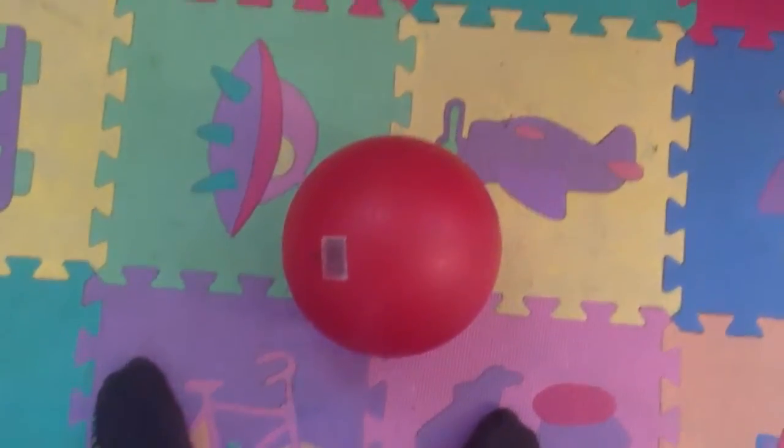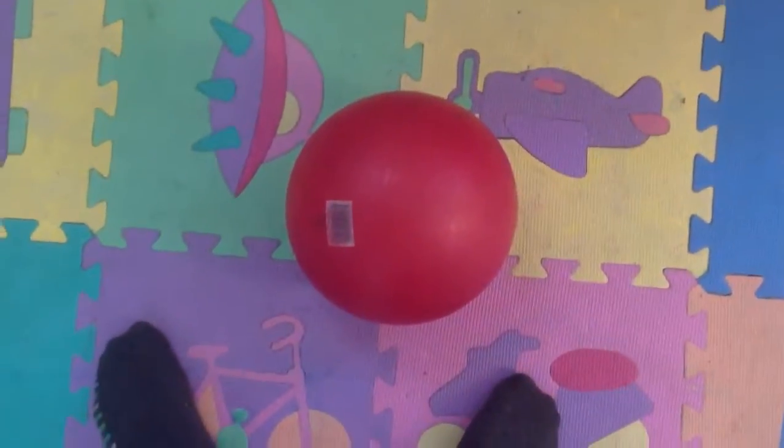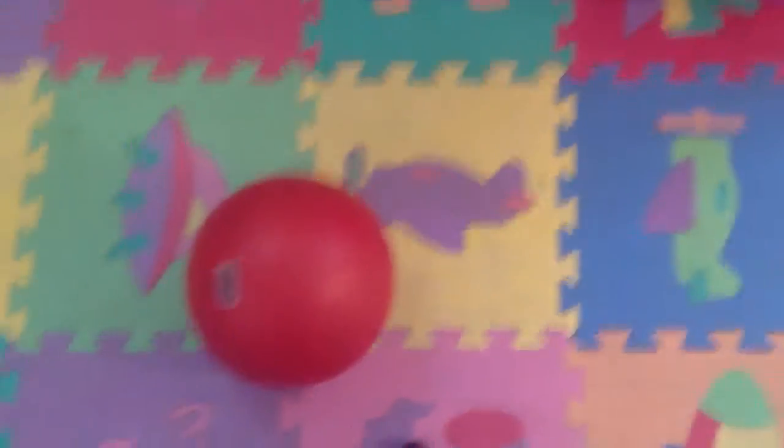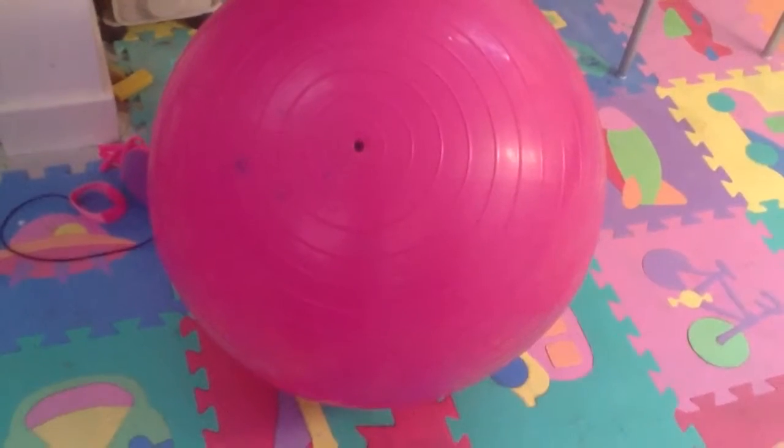In today's video, I'm going to be doing skills with a small ball and a big ball. So this is small ball plus a big ball in skills. Let's go.